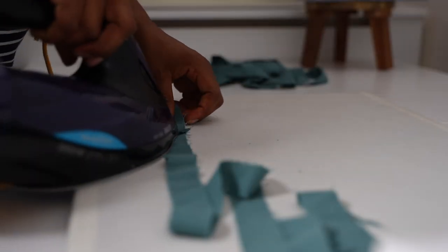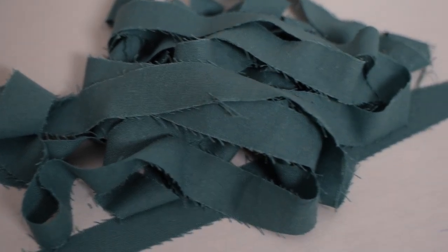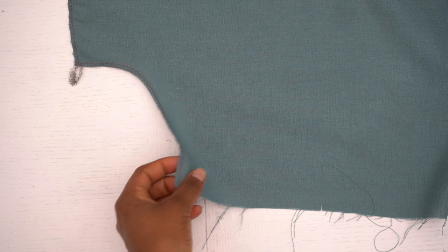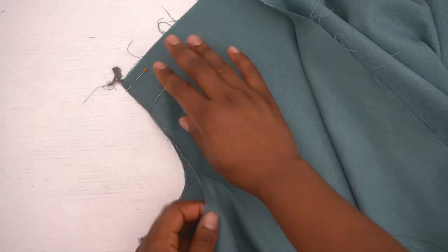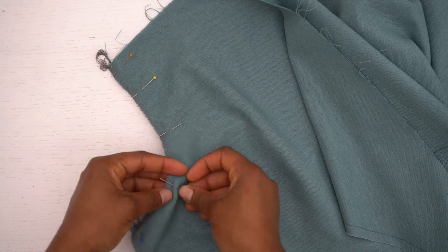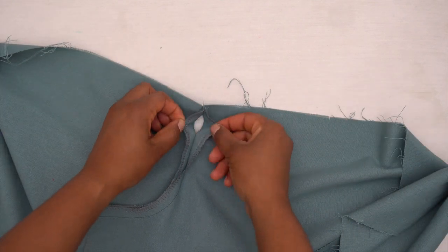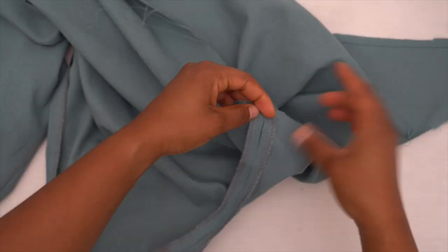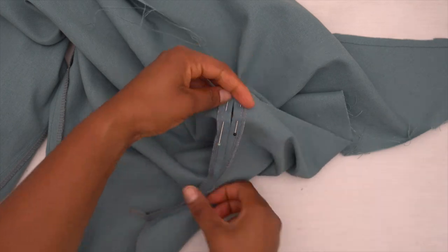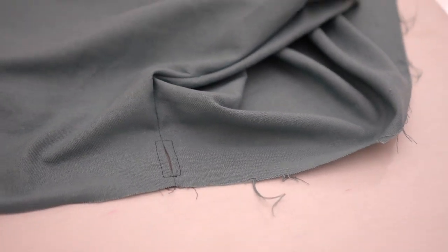Seeing as this dress hasn't got actual set-in sleeves — the sleeves are grown on — you would have to finish off and stitch the side seams. On the right-hand side of the dress there's an opening that allows you to pass your waist ties through, so make sure you leave a gap wide enough for that. There are notches marked on the pattern showing exactly where the gap should be. I pressed open and pinned the seam allowances in place to hold them.